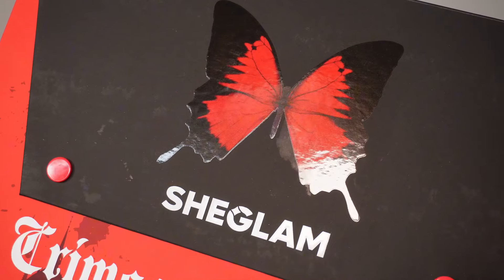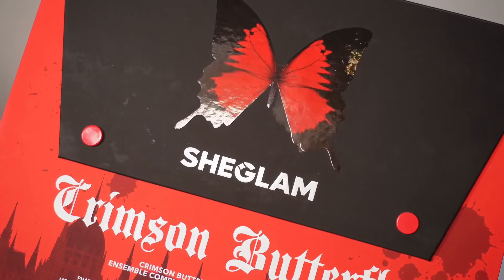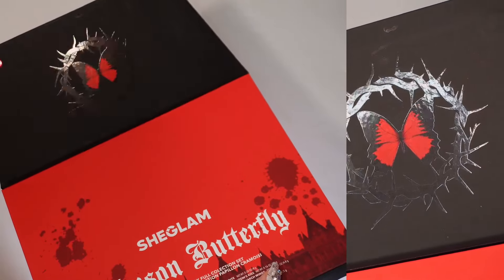Hello and welcome back to SheGlam. My name is Devina, I'm a creative artist, and today we'll be doing a tutorial inspired by SheGlam's newly released Crimson Butterfly Collection. I'll be introducing the entire collection to you that comes in this hauntingly gorgeous packaging inspired by butterflies and deep, beautiful fall reds.